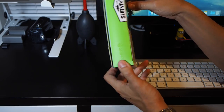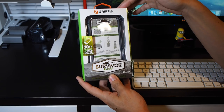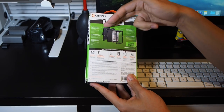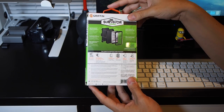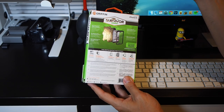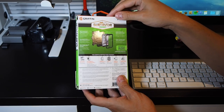In terms of protection, this is not a waterproof case — it's just water resistant, so it's like the Survivor All-Terrain, which is the predecessor to this case, as well as other cases like the OtterBox Defender. It's rated for 10-foot drop protection, IP55 water resistance — meaning it can be rained on or have water sprayed on it, but it can't be submerged. It also has dust protection and an integrated screen protector.